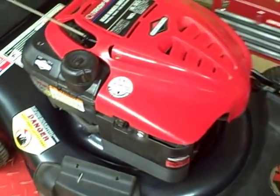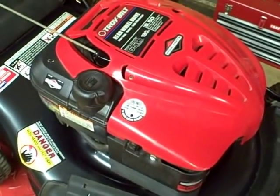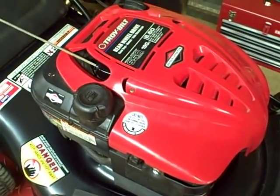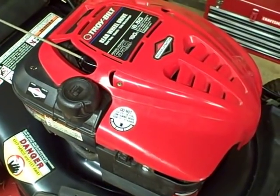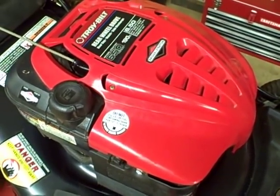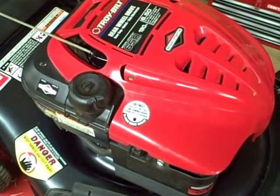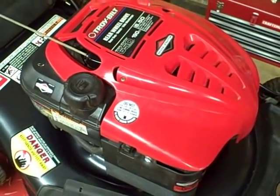This video is about replacing sheared flywheel keys on walk-behind mowers. It's a common problem, and it happens when the cutting blade on the mower hits a large object. All the energy in that rotating flywheel is suddenly transferred to your flywheel key and causes it to shear. When this happens, it throws off the timing so your engine no longer runs.